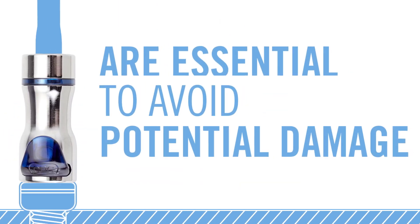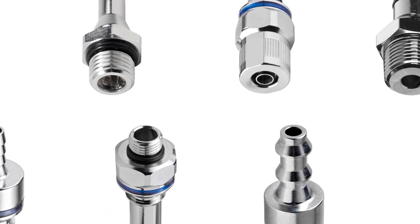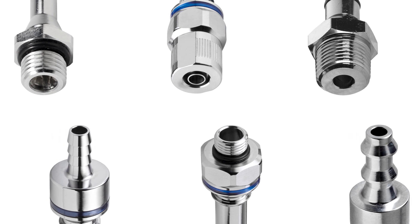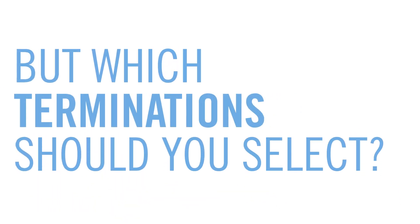Components such as connectors are essential to avoid potential damage to expensive electronic equipment caused by leaks. But secure, leak-free quick disconnects come with a variety of termination options. Selecting the right termination will keep tubing and connectors securely joined — but which termination should you select?